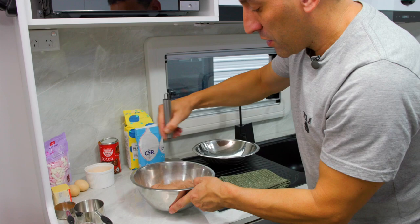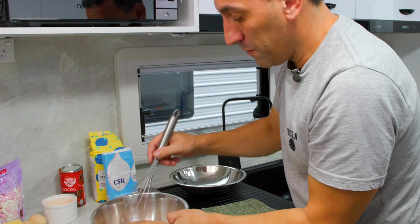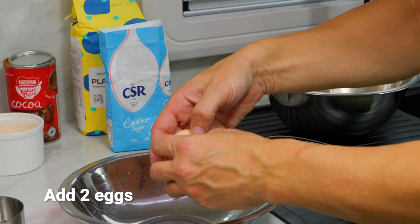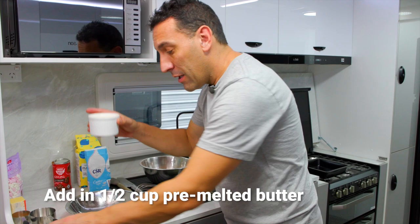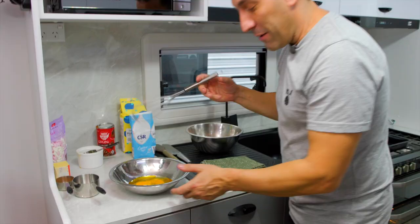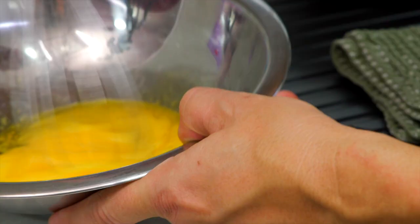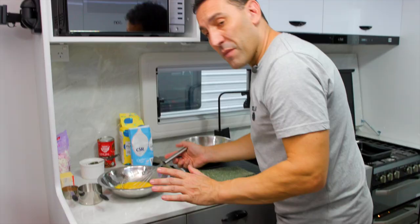It's such a simple recipe, there's really not much to it at all. Whisk that up until it's a nice even texture, and that's the dries done. Now in this bowl we'll crack our two eggs. I pre-melted the butter earlier — we need half a cup — and we'll give that a whisk up until it's a nice even consistency, getting all that butter and egg combined as one.